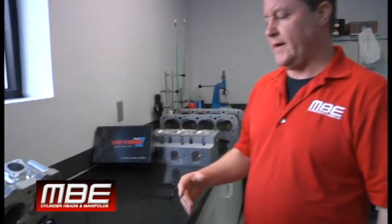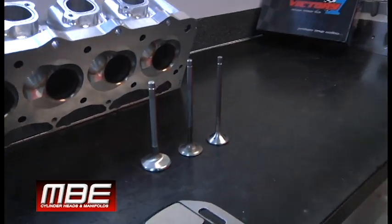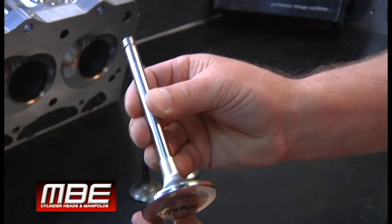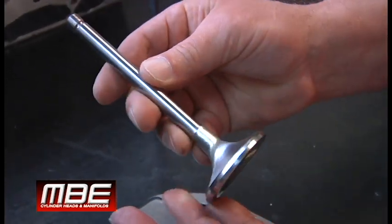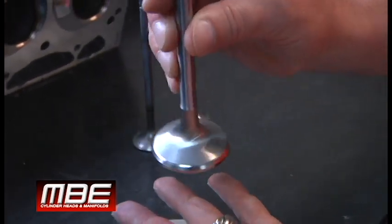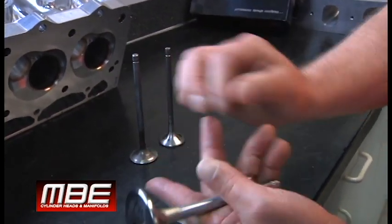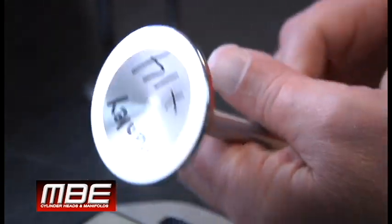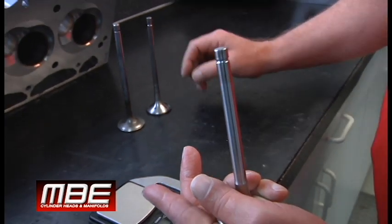The reason why we use an Inconel valve is because it dissipates heat. You can look at this valve right here — this is an Inconel valve out of a top fuel car, brand new, with a three-eighths stem. The reason they go to the larger stem is so they can make it bigger down here so it has more mass to dissipate the heat. It's similar to what we do when we put a two-degree hub on the exhaust side.